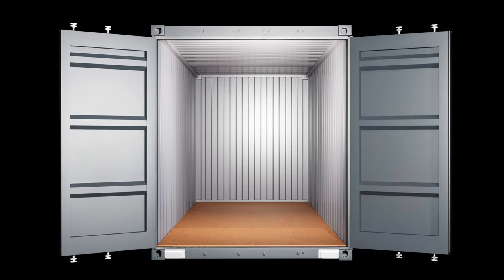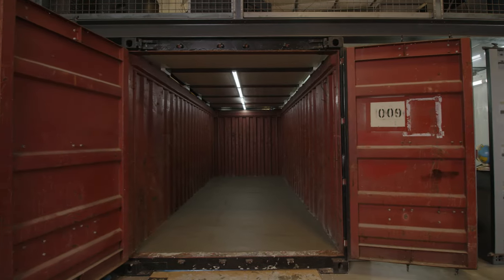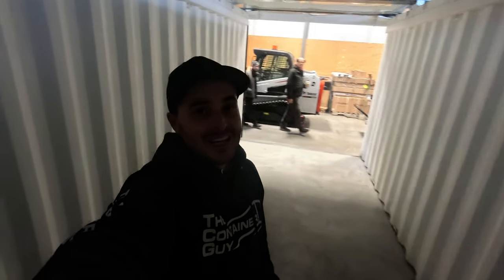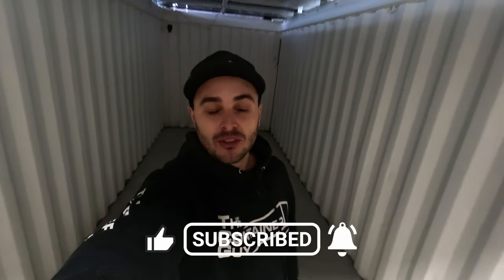So that was really fun — this project allowed us to play around with removing the wood floor in a shipping container and replacing it with a beautiful concrete slab, and also to play around with radiant floor heating, although that's just electric radiant. Next, it would be really fun to work with a hydronic system and see if we can get a boiler system inside a shipping container. If you enjoyed that video, please give it a like, subscribe to the channel, ring the bell for notifications, and check us out at tcg.ca.